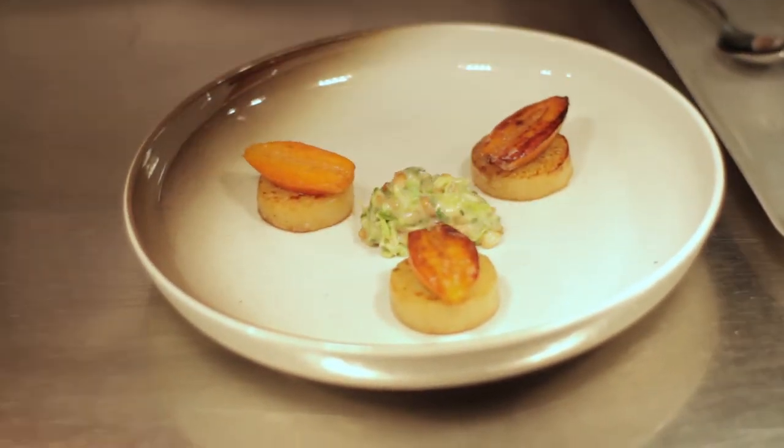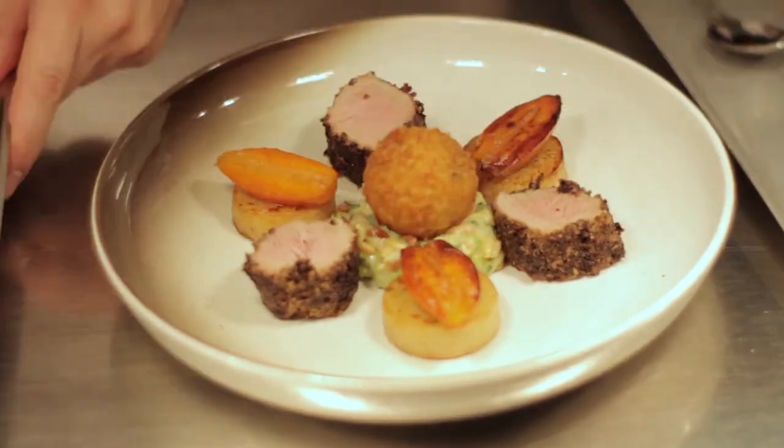And then that's the dish finished. For further promotions and offers, please check out the Le Bonne Verde website by clicking here. Please subscribe or follow and look out for any other videos and social media.